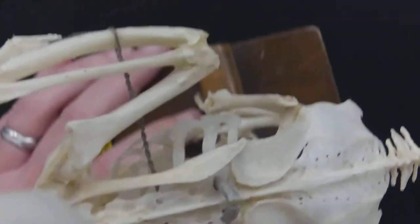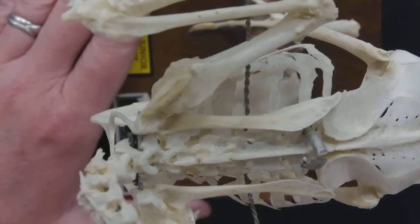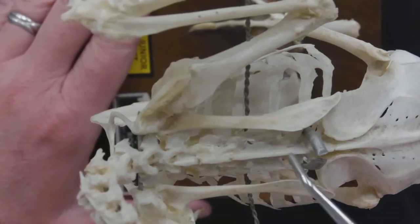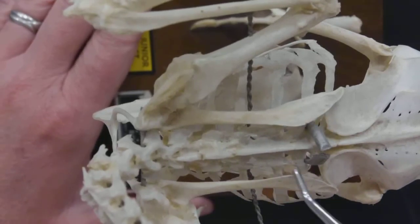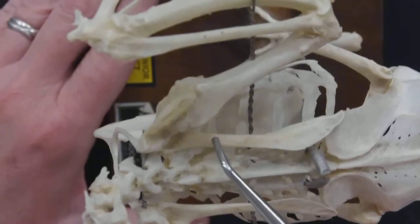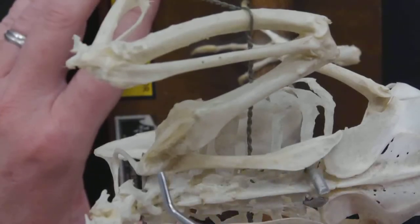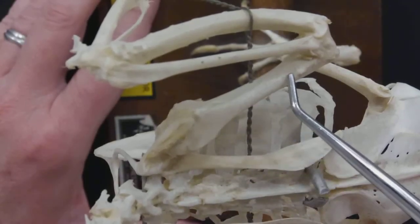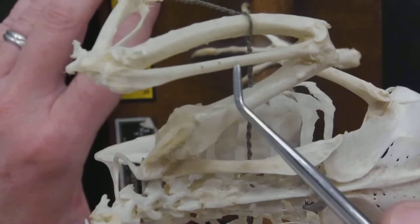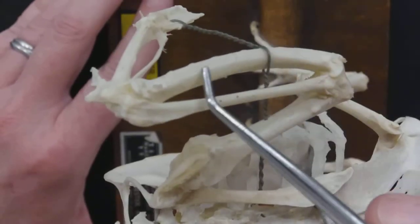Let's go back now to the wing. We can see along the thoracic vertebrae that there's a bone here on each side — this is the scapula. Going down the wing or the arm, this first bone, just like on you, is the humerus. The radius is here, and the ulna.